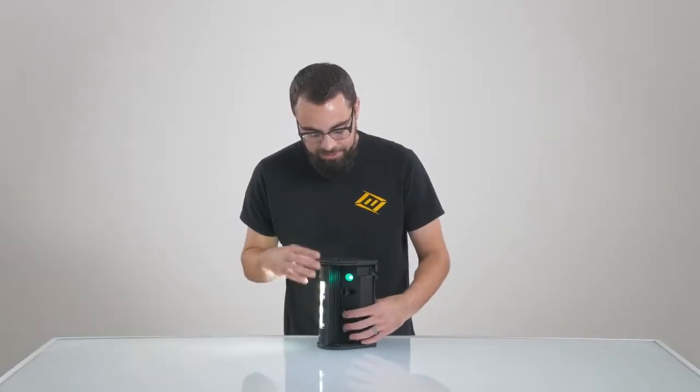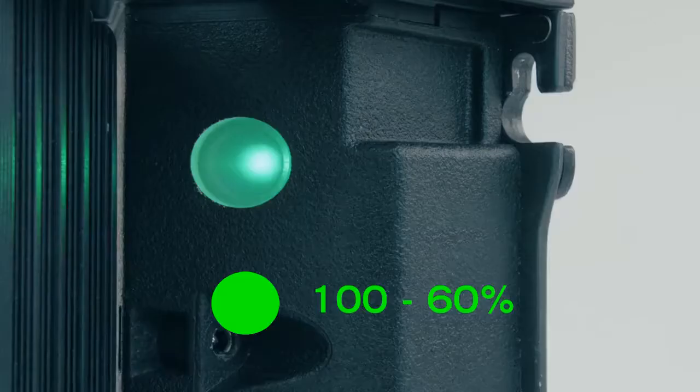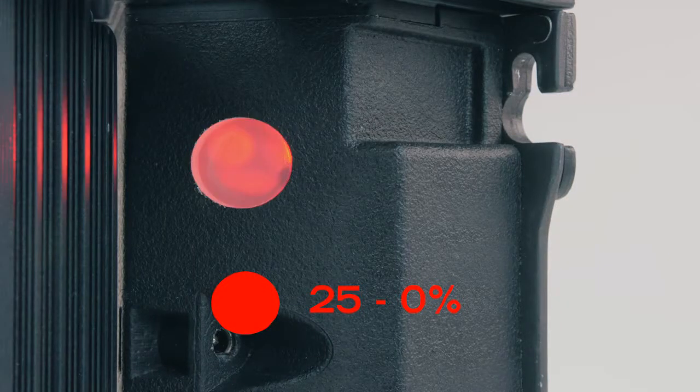When the light is turned on, our indicator light will show a color. Green means there's a full to 60% battery remaining, orange means that there's 60% to 25% remaining, and a red flash means that there's less than 25% battery remaining, and you should charge as soon as possible.